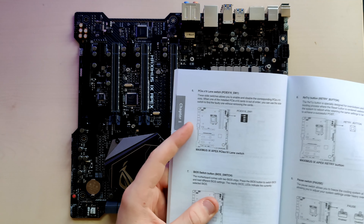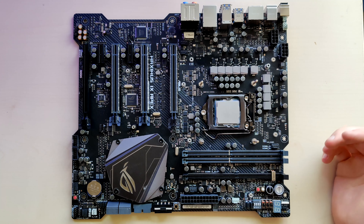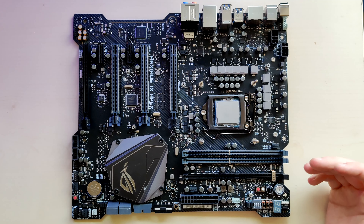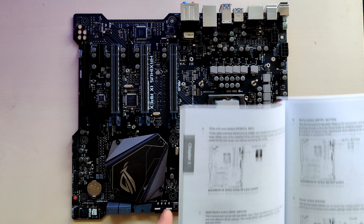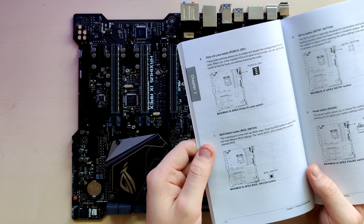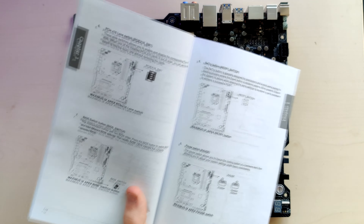PCIe 16x lane switch — also the same as on the SOC LN2. You can disable PCIe slots. Same usage: if you have an SLI setup and one card causes the system not to POST, you disable one after the other until the system boots, and you know which card is the problem. Or if you have an SLI setup and you're done getting SLI scores but want single-card scores, you can just disable the second card and push the first without changing anything about the setup. Then the BIOS switch button — the motherboard comes with two BIOS chips; press the BIOS button to switch between them. The nearby BIOS LED indicates the currently selected BIOS.